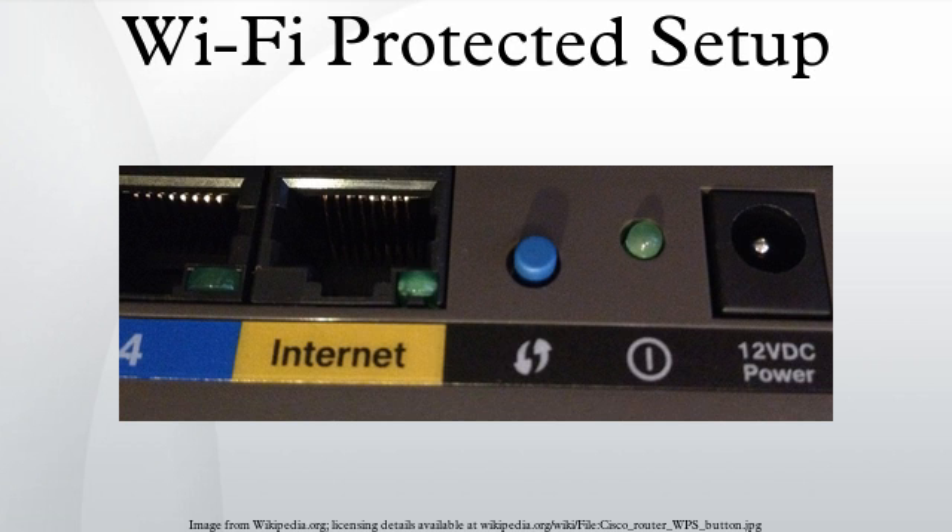Vendors could patch the vulnerability by adding a lockdown period if the Wi-Fi access point detects a brute force attack in progress, which disables the PIN method for long enough to make the attack impractical.